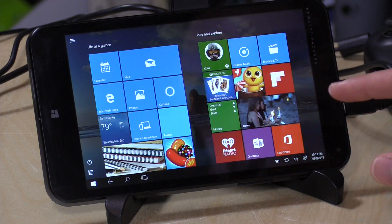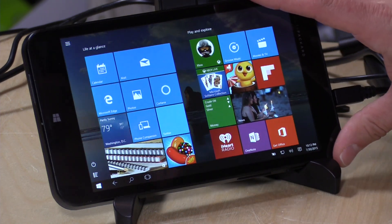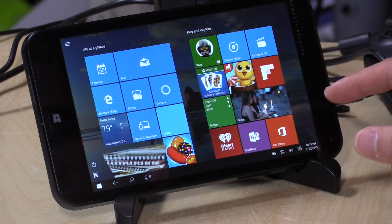When I wiped it out using the recovery option to start from scratch, the automatic screen rotation stopped working. That's one thing that hasn't worked since that wipeout, but everything else is fine and I've got about 20 gigabytes of available storage.